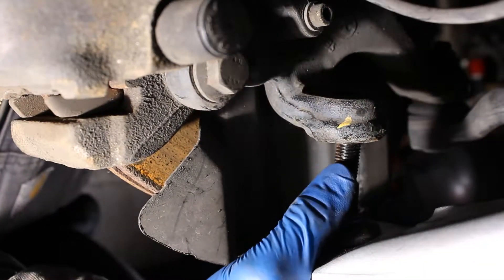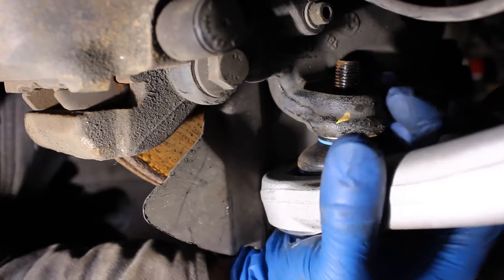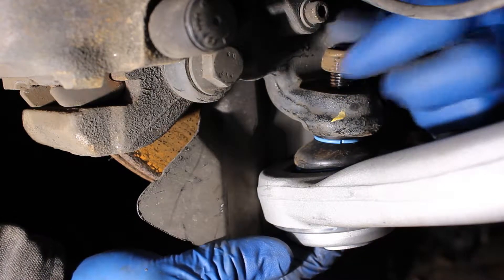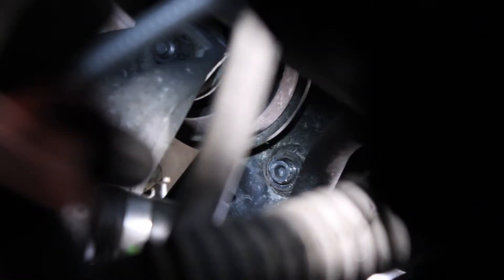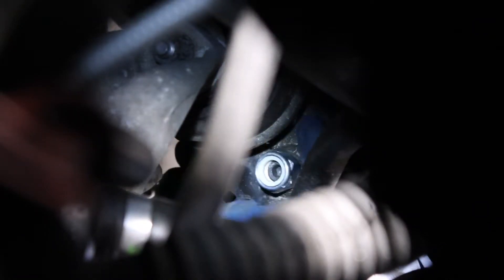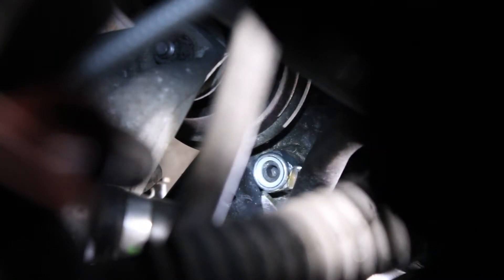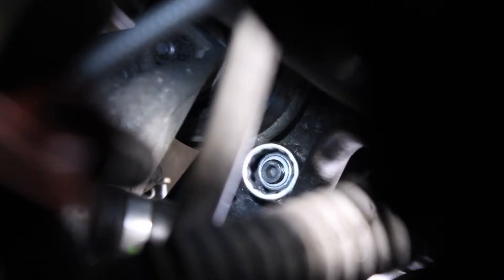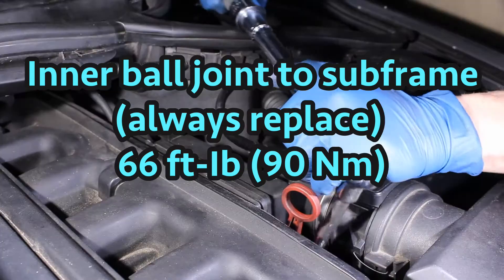Using the steering arm it's very easy to line up the outer ball joint. To torque the inner ball joint I came up with a ridiculous extension and universal contraption that was probably completely inaccurate. I kind of wanted to show how ridiculous it is sometimes to hit all the torque specs.